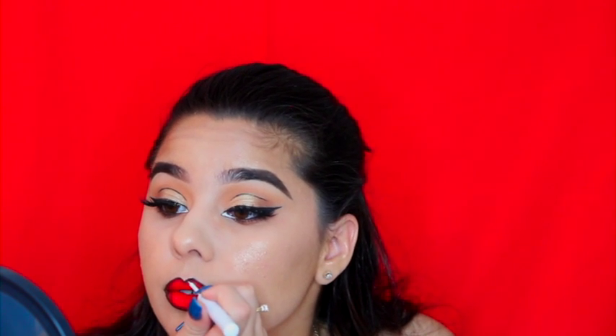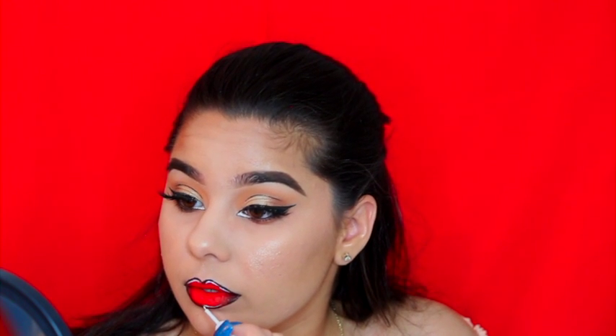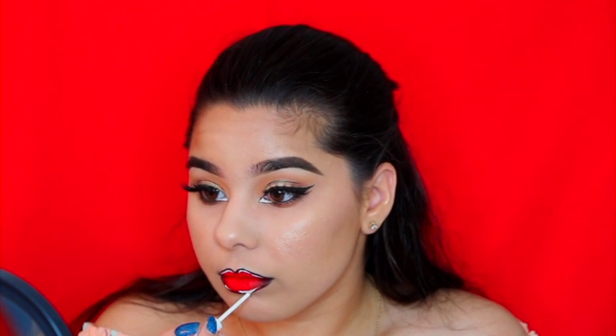Now I'm going in with the NYX White Liquid Liner in white. What we're doing is making certain parts of the lip pop out a little bit more. Since we are doing this pop art Wonder Woman effect, we are making sure we have what really glistens — making it white. You know how sometimes there are certain parts of your lips that shine more than others? This is where we would normally add in this white to make the effect pop more.